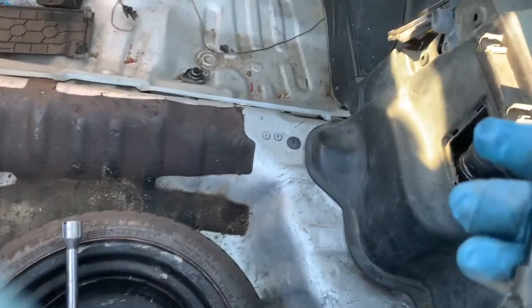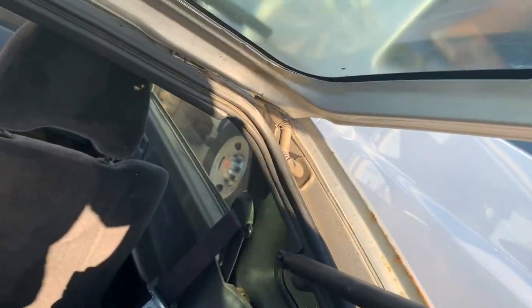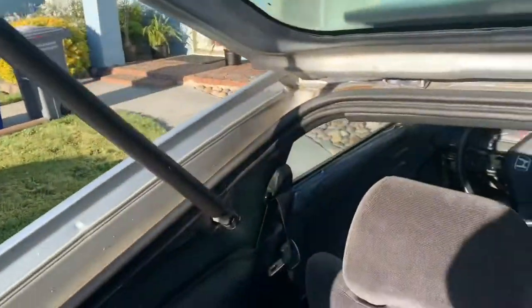So this is the hydraulic shock that will let your hatch stand by itself — just disconnect that. And there are two size 14 bolts underneath here.